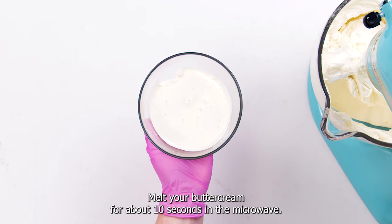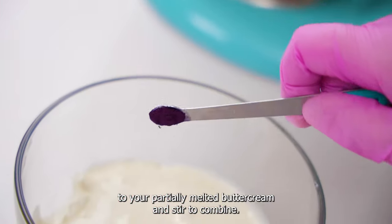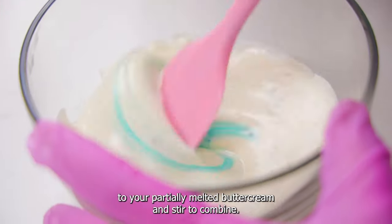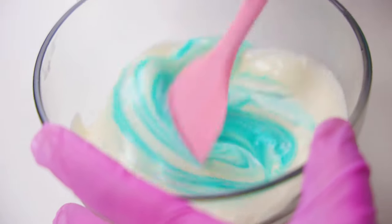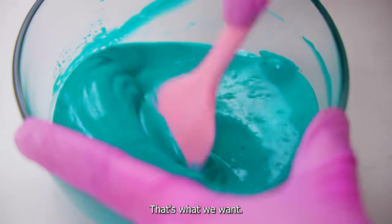Melt your buttercream for about 10 seconds in the microwave. Add about a sixteenth teaspoon of Master Elite turquoise waters to your partially melted buttercream and stir to combine. As you continue to stir, don't panic — your buttercream will be very saturated at this point. That's what we want.